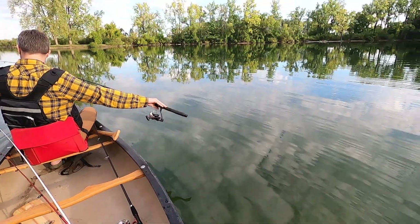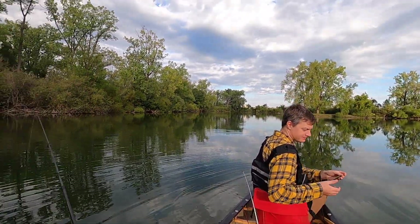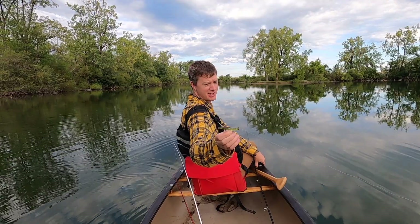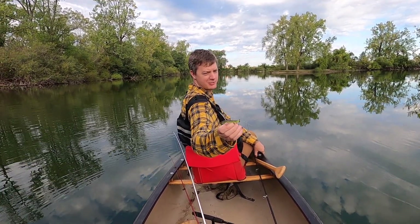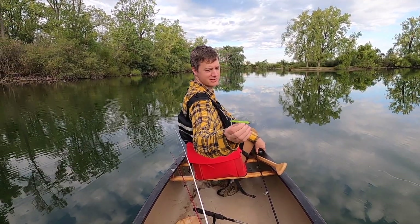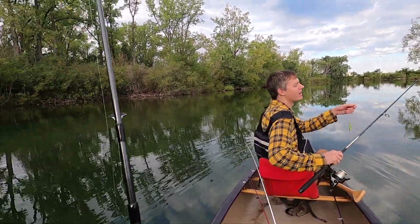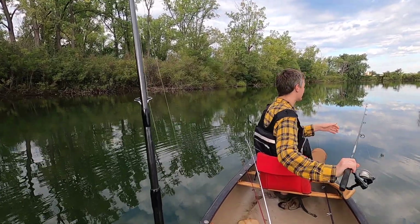One and one within two minutes of each other. So I'll talk about what I'm throwing today. This is a jig from Lifted Jigs — it's an EWG Ned Rig, so it's a weedless Texas rig-style Ned Rig. I think Z-Man is starting to make their own version of these. In lakes like this, you definitely need that extra weed guard, so that's why I'm throwing it.